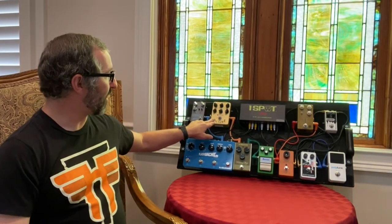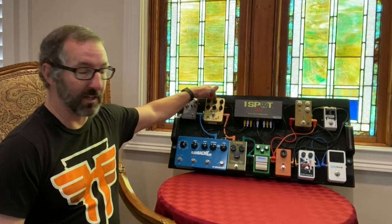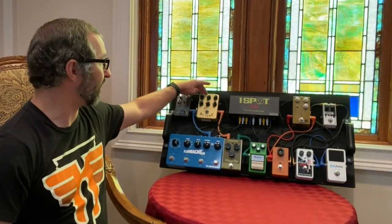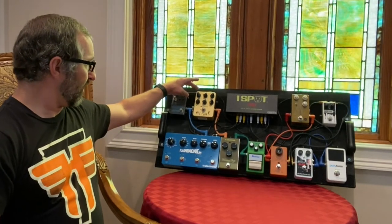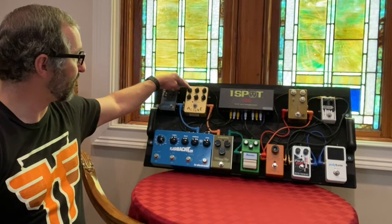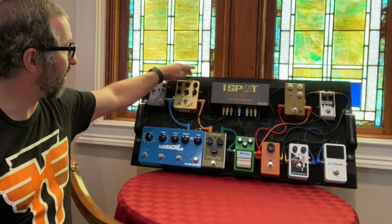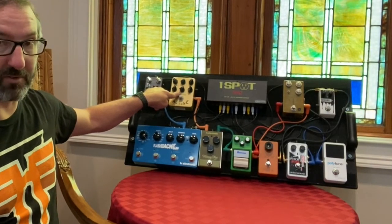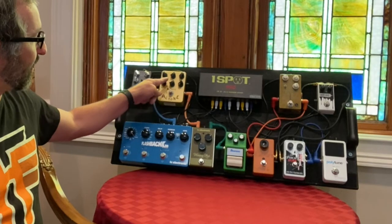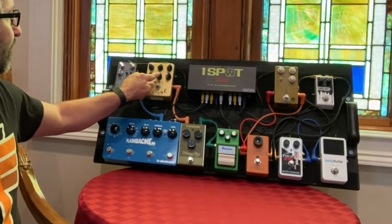From there I'm going into my amp-style pedal, the Joyo AC Tone, which is based on the AC30. This is where I set my EQ mainly — it's my first real line of EQ. The lows can get really overbearing quickly, so that's cut back to about 11 o'clock. The mids I have at one to two o'clock, and the highs at about one o'clock. The voice knob is what really impacts this pedal the most — cut it all the way back and it's really muffled; all the way open and it gets real bright and harsh. I have it at about two o'clock.